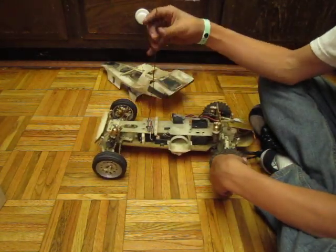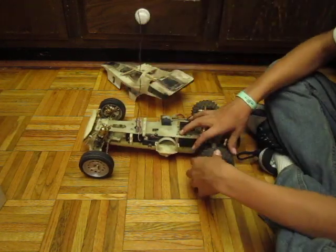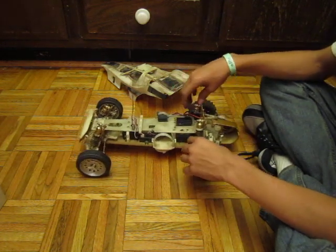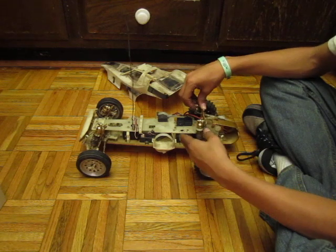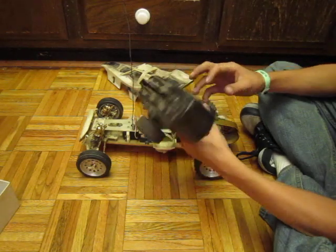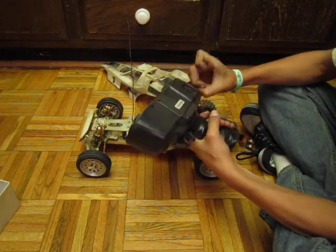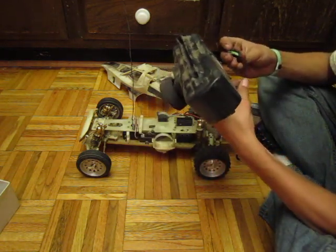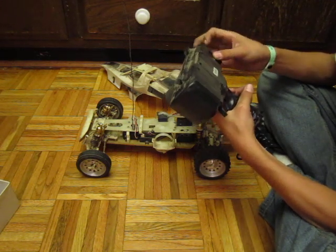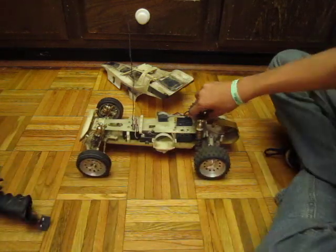If any of you guys are wondering, hey, is it for sale? Nope. I ain't selling this puppy. But I'm wondering if any of you guys know people, or if any of you have a remote that will work for it, because this remote is just totaled. Let me see if it still has the crystal in it — yep, it still has the remote crystal in it. So if you have a remote that will work for it, or know someone that has one, please tell me.